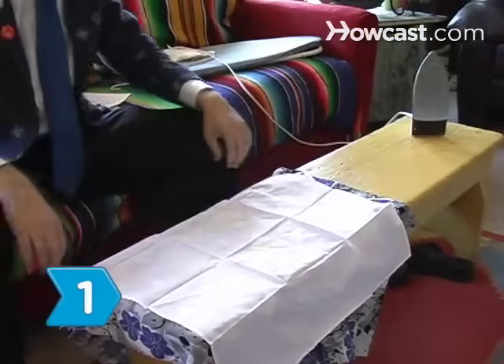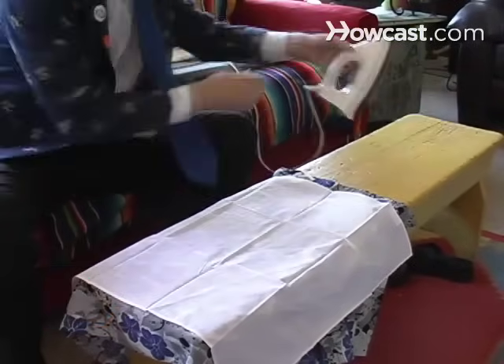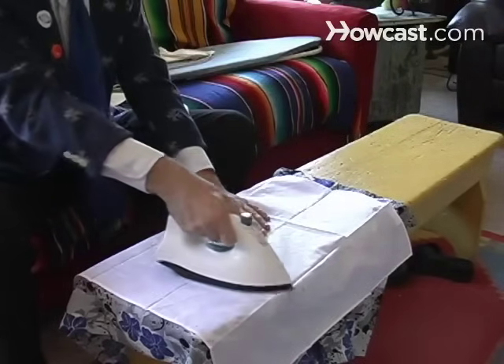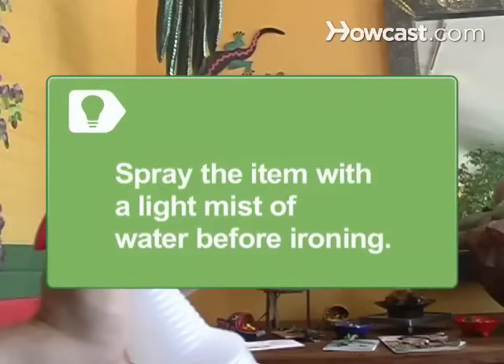Step 1. Cover the polyester fabric with a pressing cloth and iron it. Don't let the iron come in direct contact with the polyester. Spray the item with a light mist of water before you begin ironing.